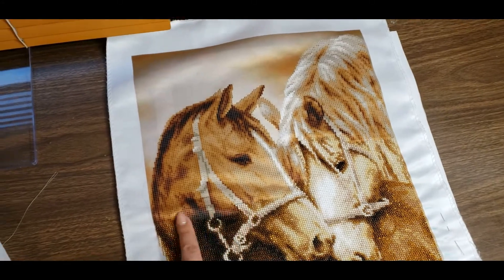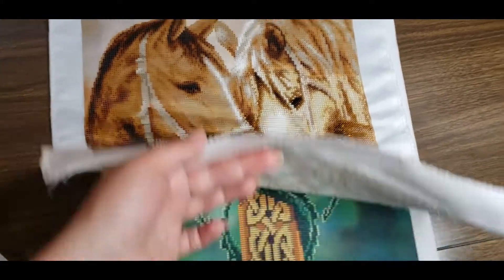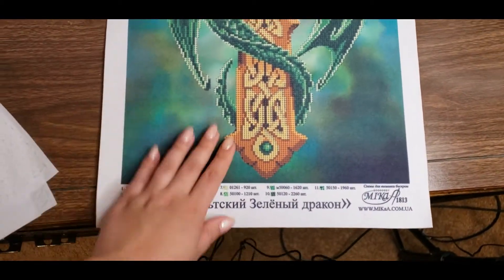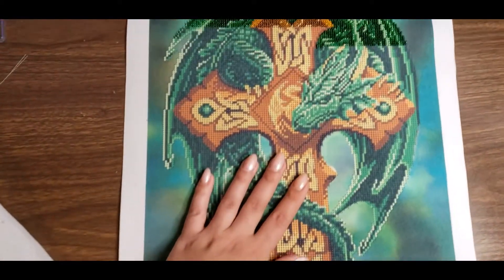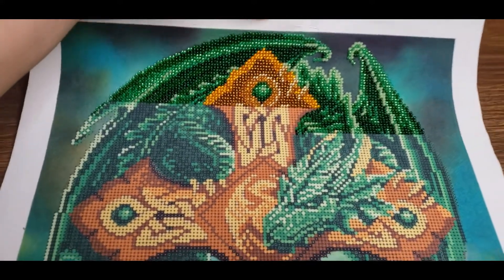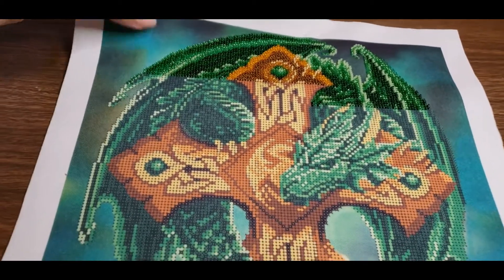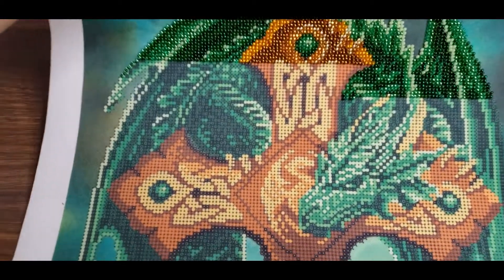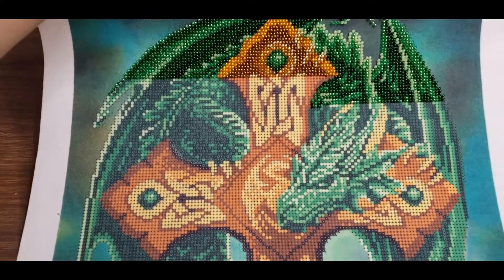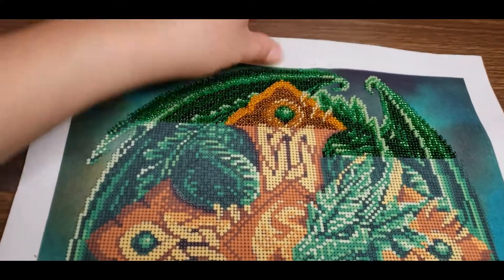Let me show you another beauty I've been working on. This is a Celtic cross with a green dragon — just look at this beauty! You can see it's going to be like 3D when it's done. It looks so shiny. I can't wait until I'm done with his face. It took me actually three days just to work on this part.